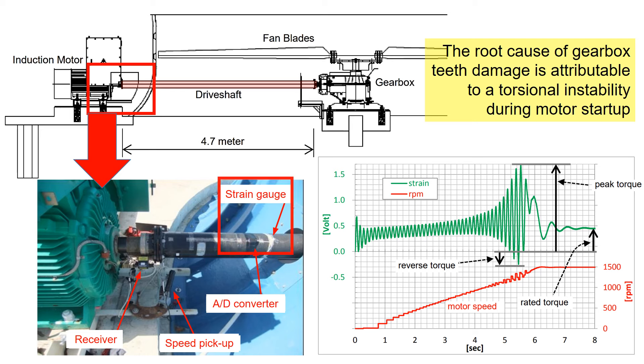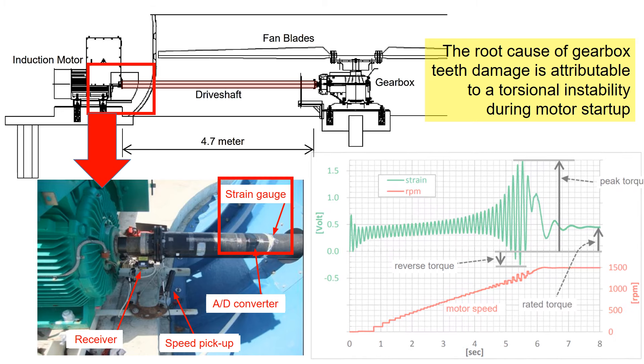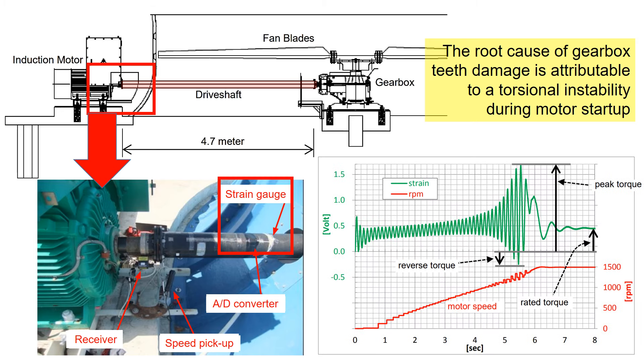To ascertain this conclusion, a strain gauge was installed on the drive shaft to monitor the torsional vibrations. As depicted in the figure, significant torque was recorded by the strain gauge during the motor startup. The red line represents the motor speed, while the green line illustrates the corresponding strain and torque.